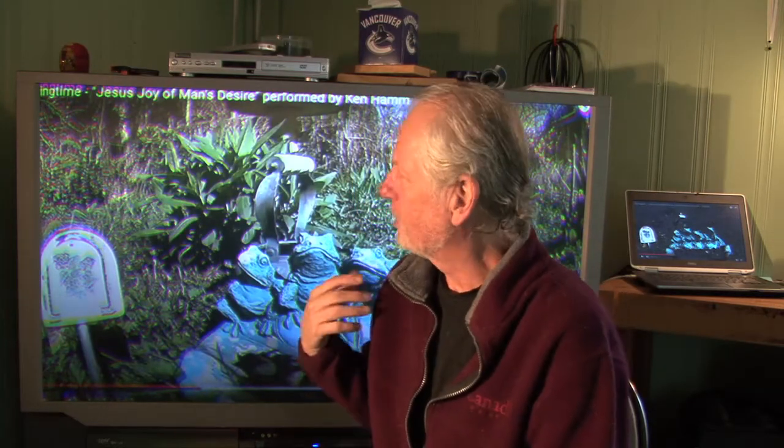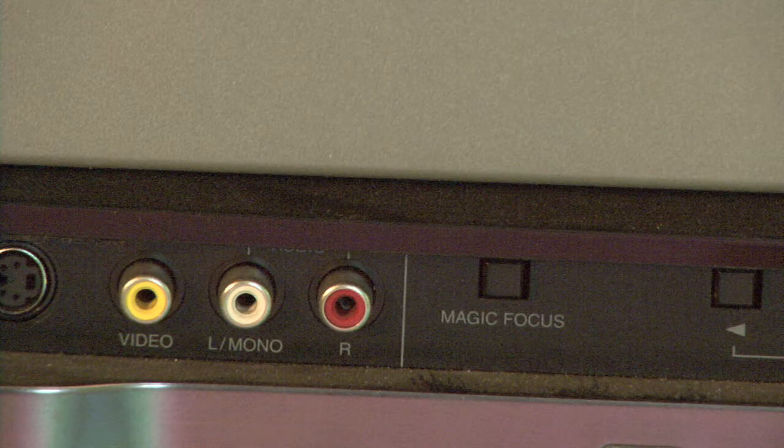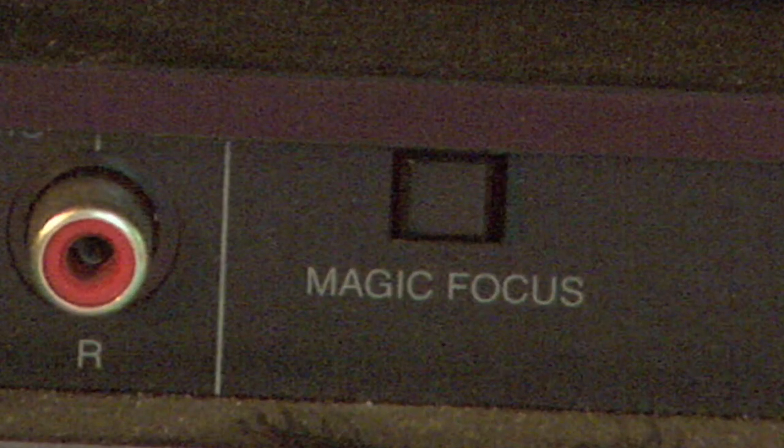Especially if you've gotten this TV for free and you're seeing these shadows, you might want to try to see if you can make it better. Maybe you didn't get the manual for it, or maybe you did. I was lucky enough to get the manual for this beast when I picked it up. I've had it for a few years and thought I should try to improve the picture. Sure enough, there is an easy feature on this TV — a button down here by the RC Ajax behind the little panel called Magic Focus.